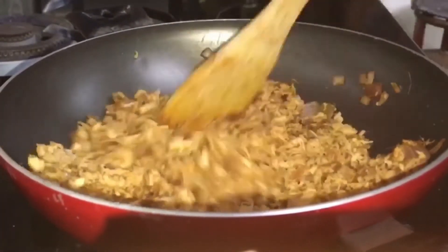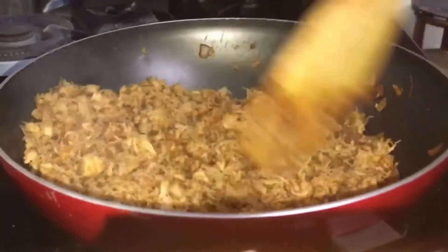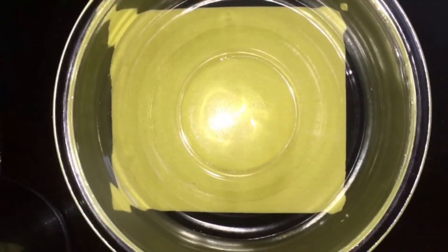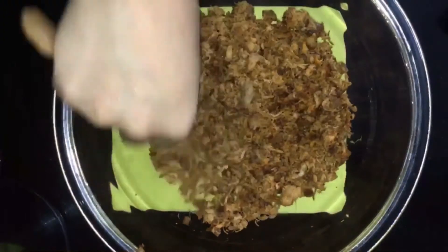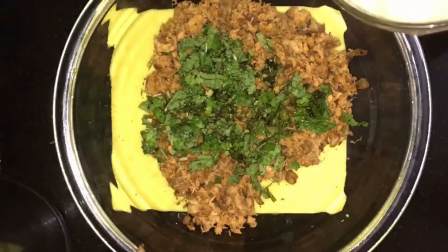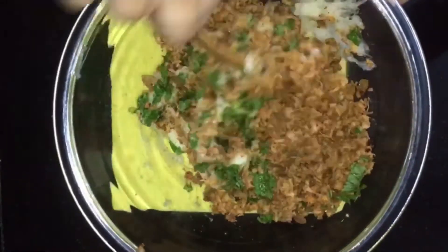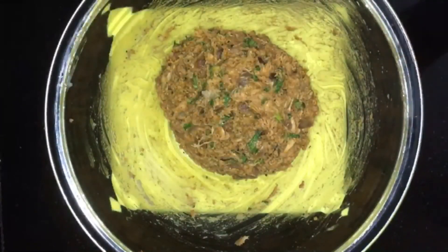I will pour the chicken into a bowl and we will shred our chicken. If you want to adjust the taste, taste it now. I'm ready to set it — it's perfect, it's good. Let's try it. I'm going to make the filling with chicken and masala. I'll mix all of them together.